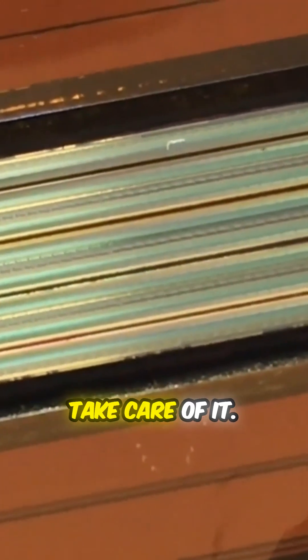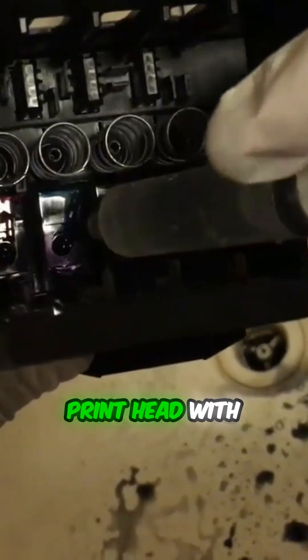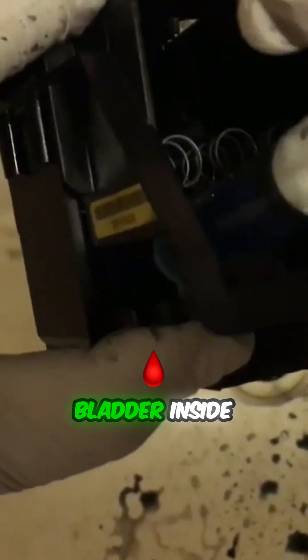The ultrasonic cleaning will take care of it. Before we move on to the ultrasonic cleaning, we flush the cyan printhead with warm water. For this particular model, HP 950, there is an ink bladder inside each color.